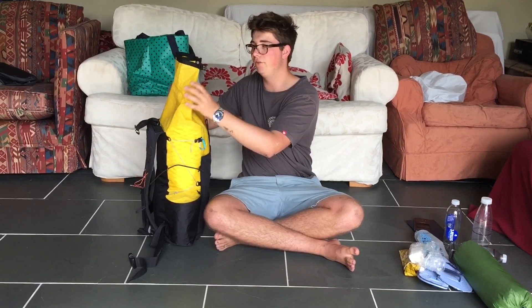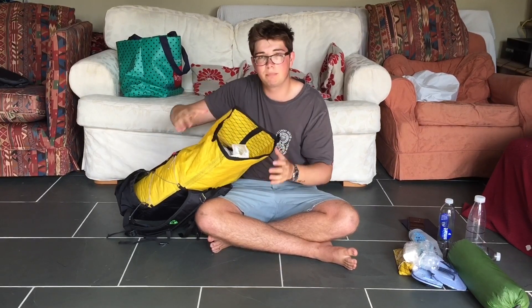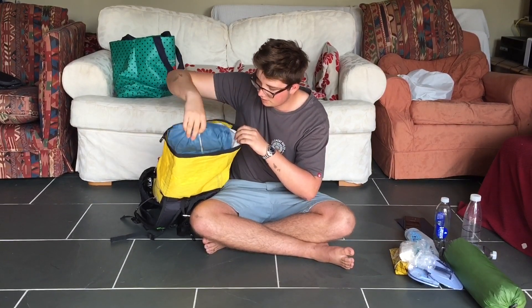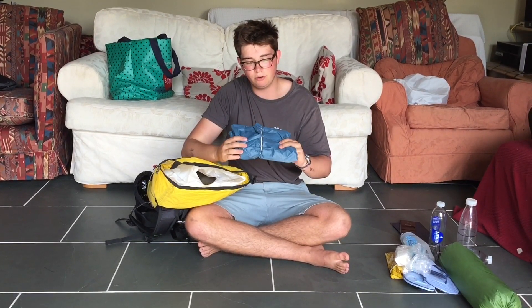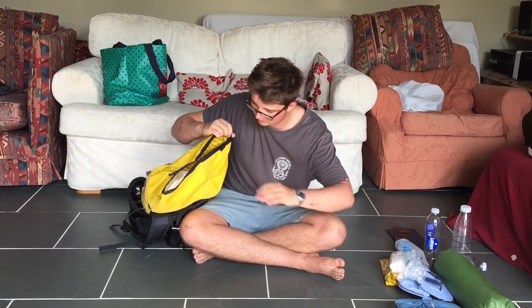It's a rolled top so I can store quite a lot of food if necessary. Inside we have a plastic bin liner bag to keep it all nice and dry. This is a Frogtogs UL raincoat — it's quite light but I don't know how durable it's going to be because it's kind of made of really thin material and very inexpensive.